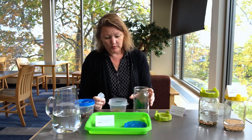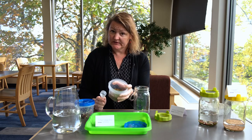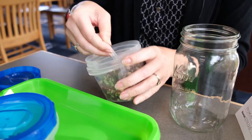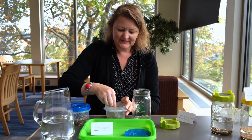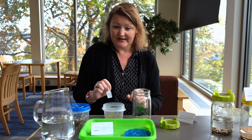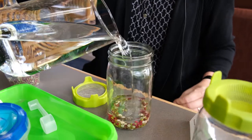It's approximately two tablespoons per quart jar. I've brought way more than we would need to sprout in one jar, so I'm going to measure. This is a fun little mix of alfalfa, broccoli, radish, mung bean, and green lentil. This particular mix goes really well together, grows very fast, and it's really good on salads or by itself.